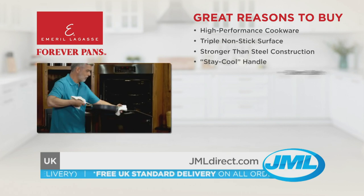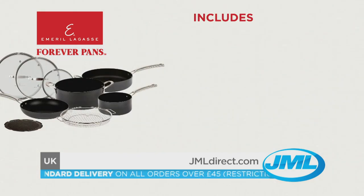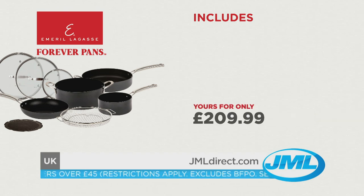The stay-cool handle means you can feel more confident when cooking up a delicious meal. Emerald Forever Pans are oven safe, easy to clean, and dishwasher safe. As part of this TV and online offer, you'll receive the incredible Emerald Forever Pans Bumper Cookware 10-piece set for just $209.99.